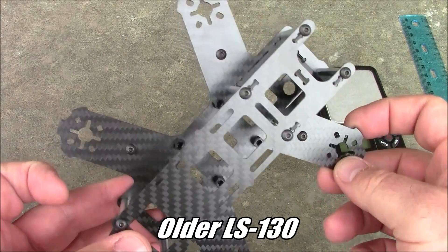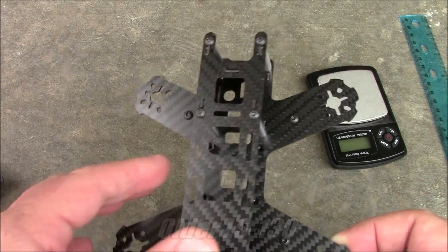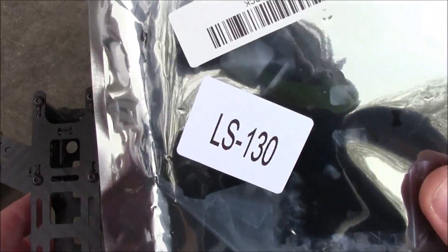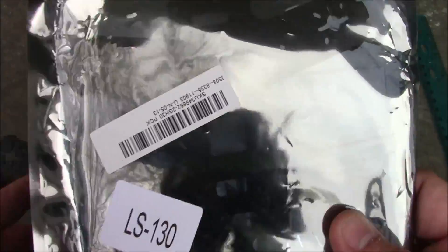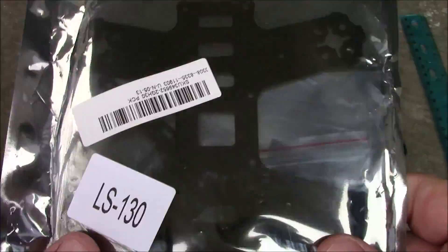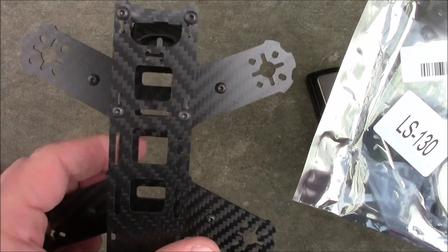This is the LS-130 frame I reviewed a while back, and this thing actually measured out between 145 and 148 — somewhere in there. I went ahead and ordered another LS-130 frame. Here it is, and I noticed something: how the frame looked a little different than the original LS-130 frame that I received the first time.